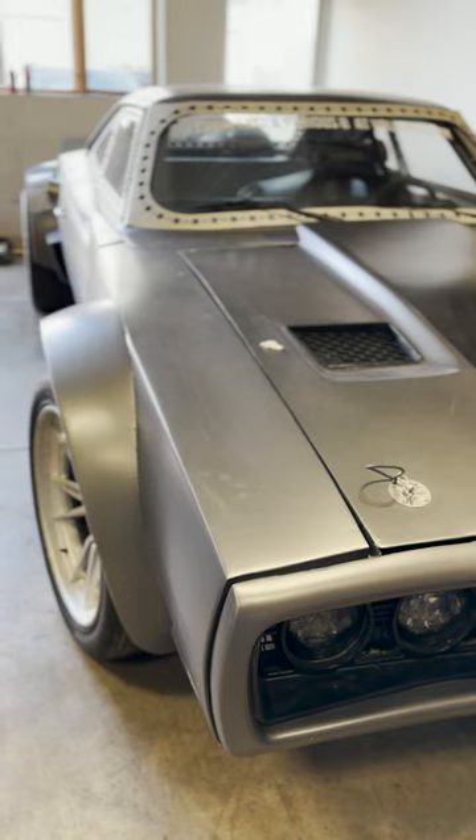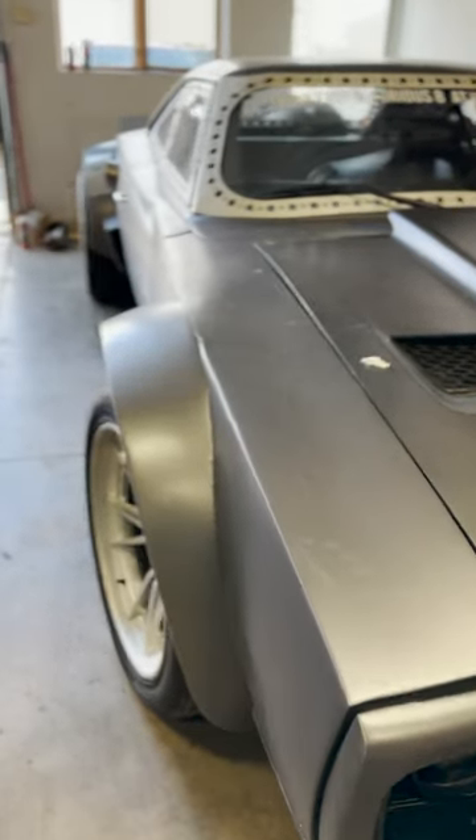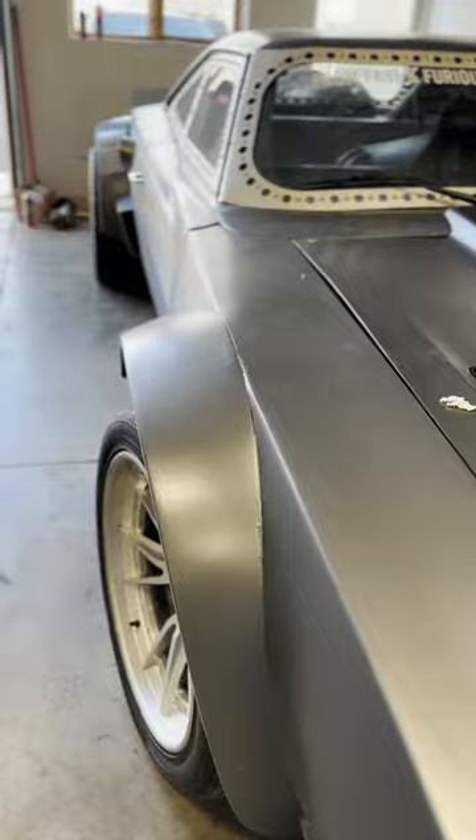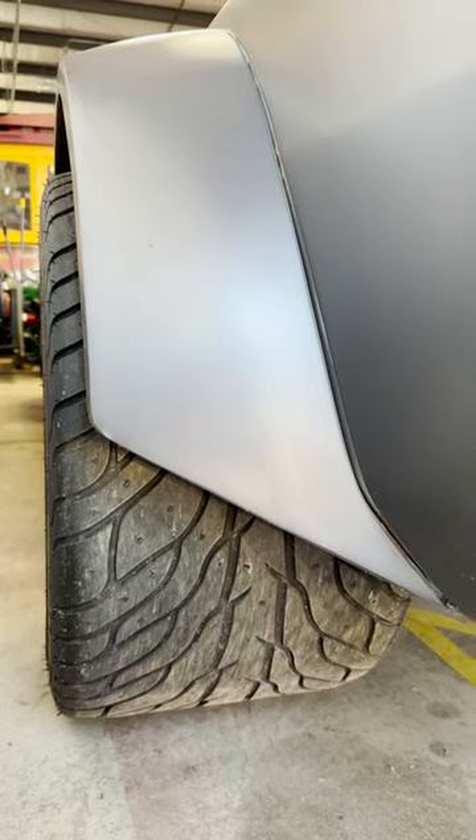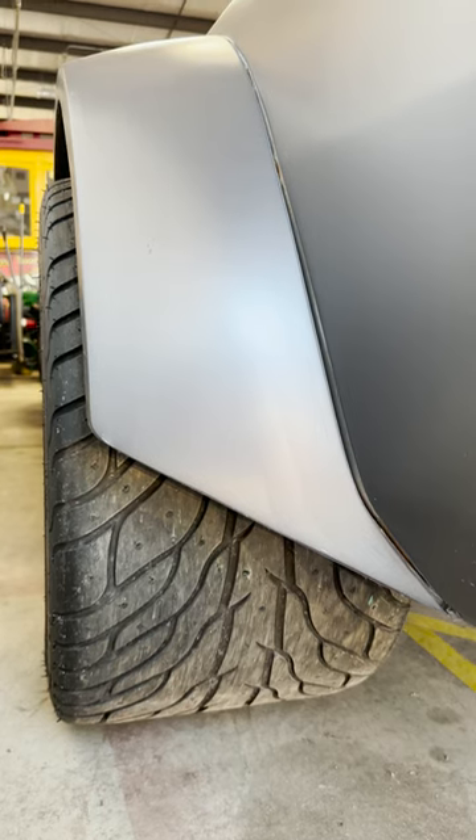He answered the ice challenge by making the coolest charger ever. It starts with a wide body and a hot rod stance, with much larger, wider wheels in the rear than in the front. For the movie, the tires were enhanced with a thousand spikes on each tire for additional traction.